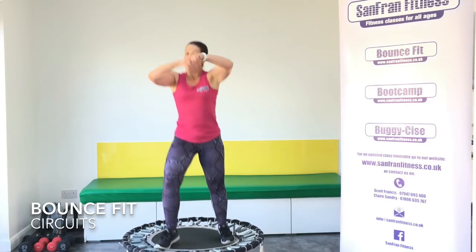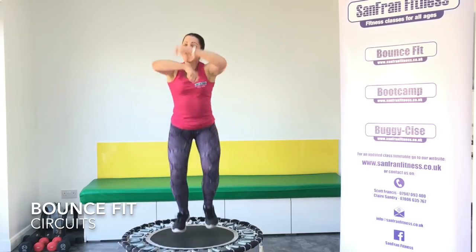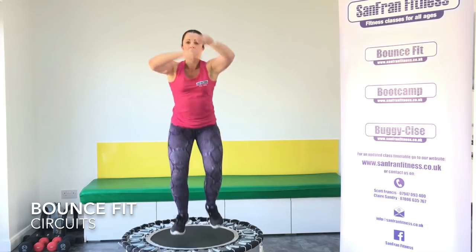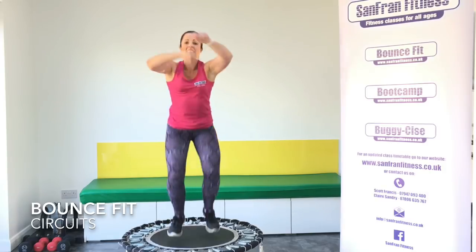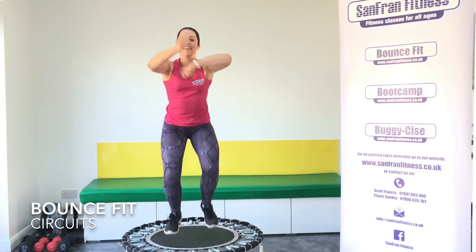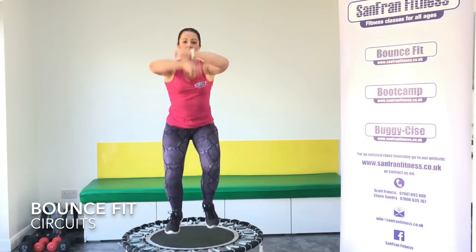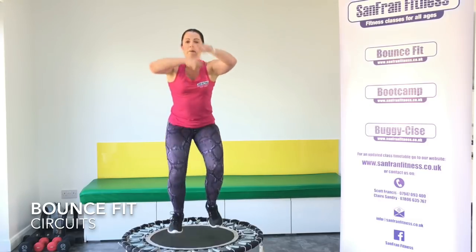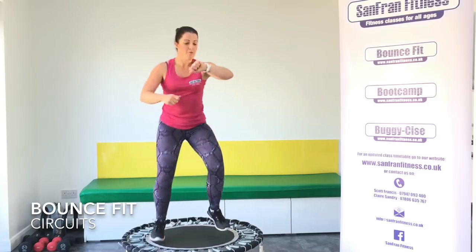Our next move is a speed band. Feet are together — you're really going to push. Let's go. Roll it. Keep those elbows up. Good. Keep rolling. I'm getting warm. You've got seven seconds. I'm taking you back to the 90s today. Good. Rock it out. Well done.